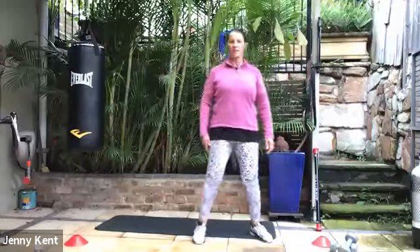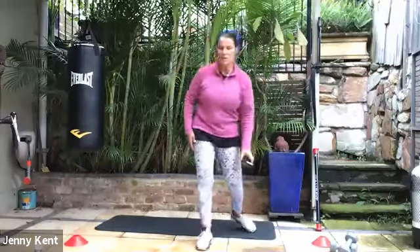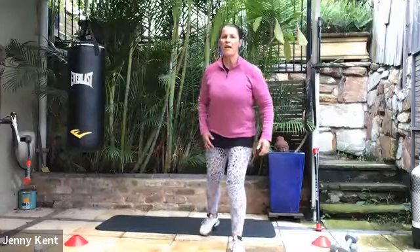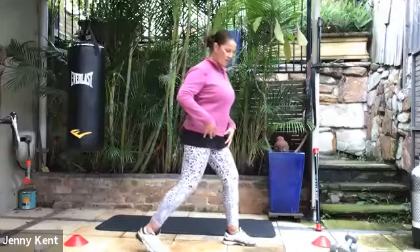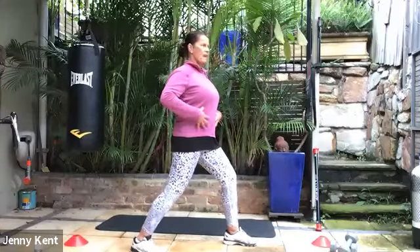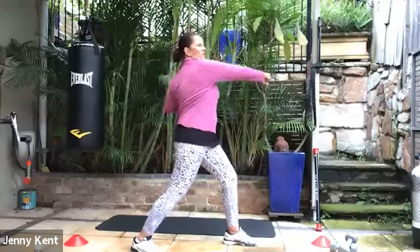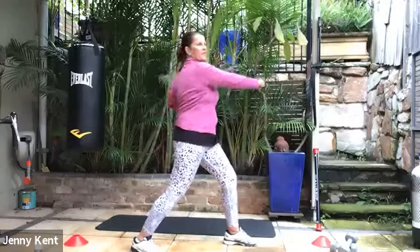The next one we're going to do is some boxing. We start with your dominant foot back — I'll just show you the side-on view. Take your dominant foot back, bring your core on nice and strong, and we're going to do straight punches first — left to right, right to left.